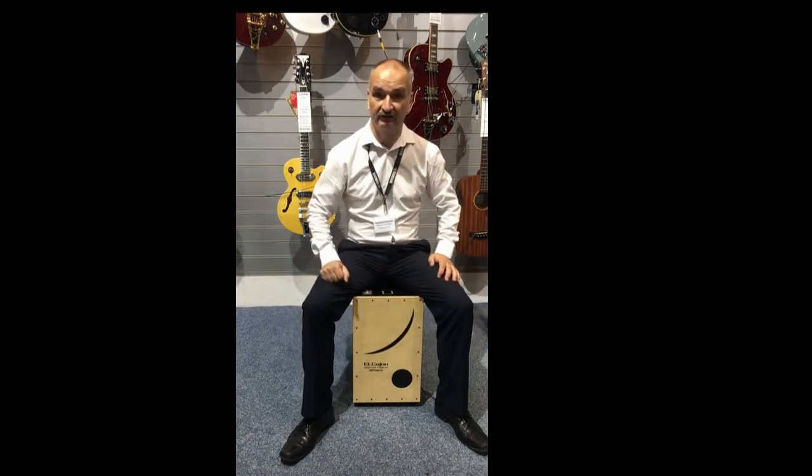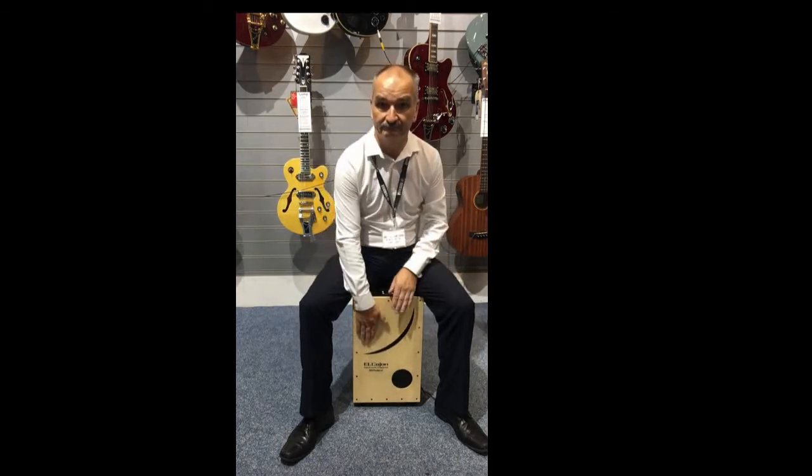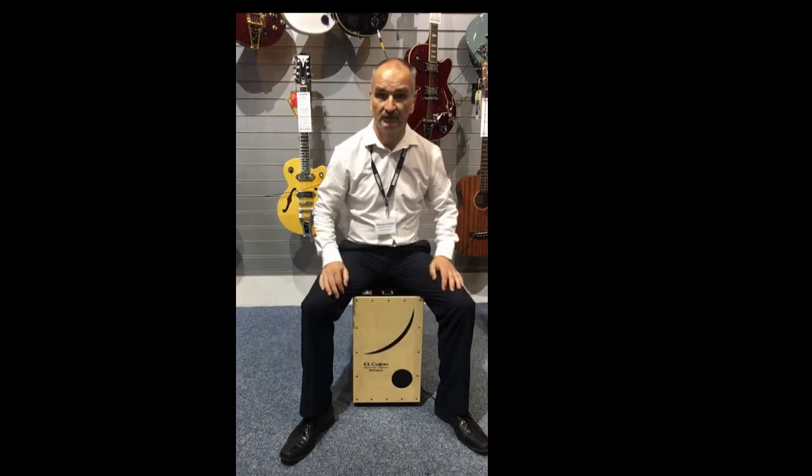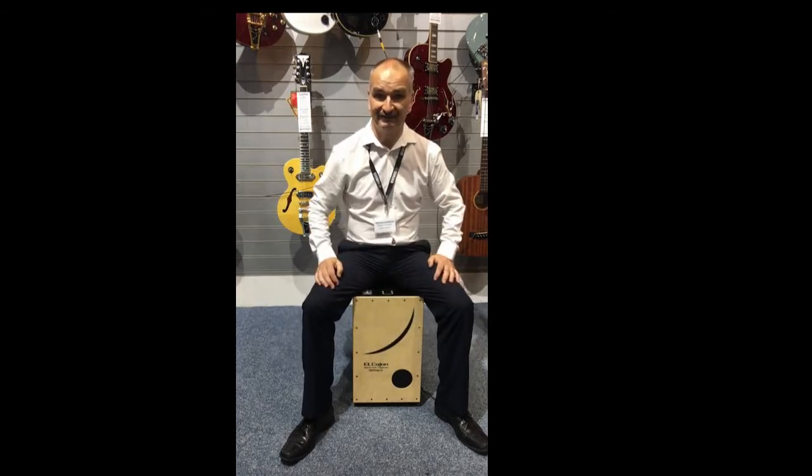It's also got a variety of sound effects. The Roland EC10 electric cajon — do you think you might want to buy it?